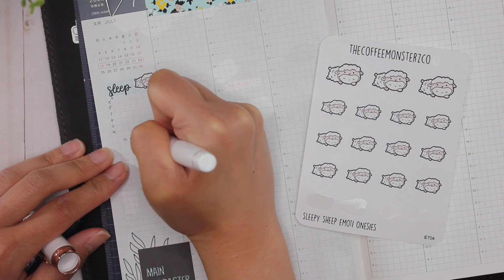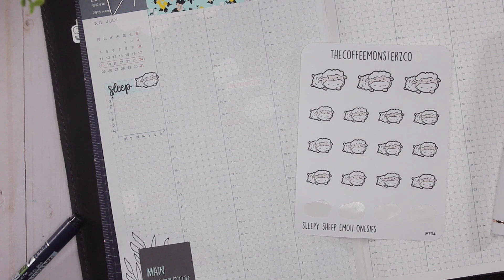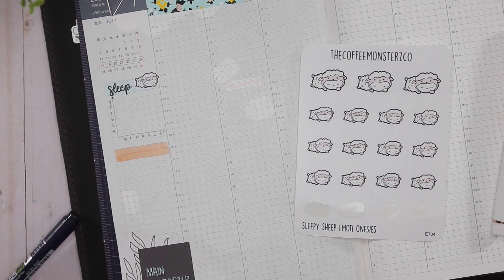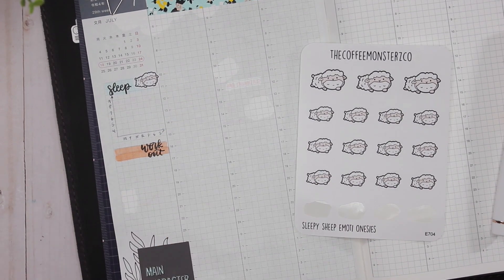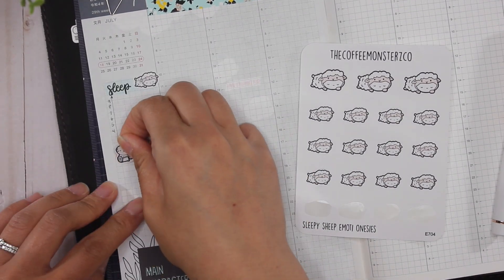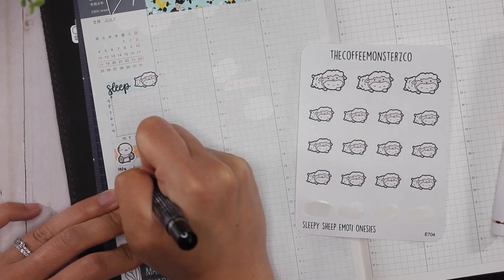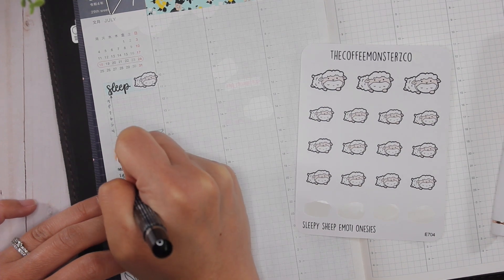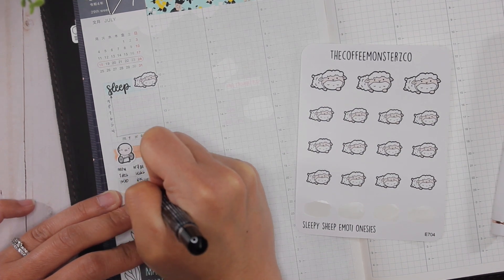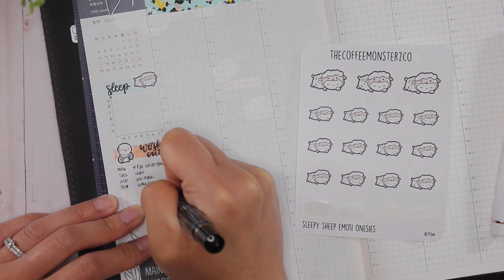I brush letter in the word 'sleep' and then take a really cute Coffee Monsters co-emote to basically say this is where I'm tracking my sleep. Underneath that I draw a graph — this is where I actually keep track of how many hours of sleep I get as well as my sleep score. Then underneath that I keep track of my workouts.